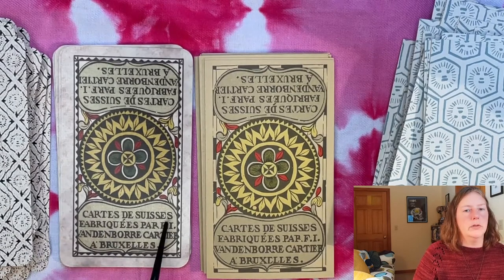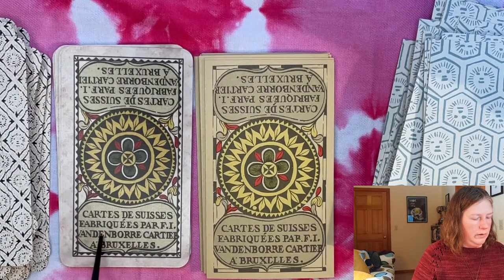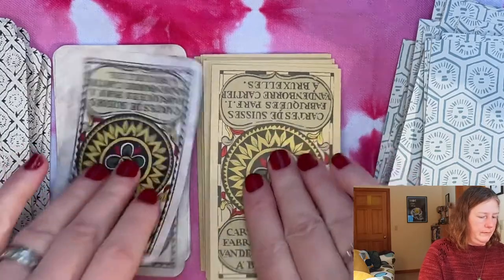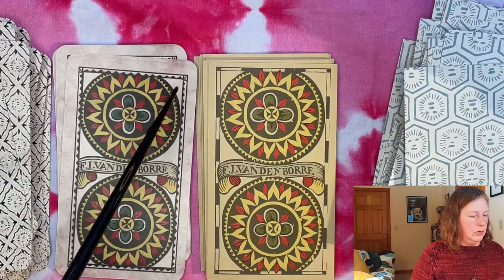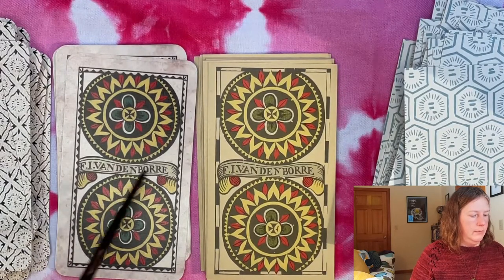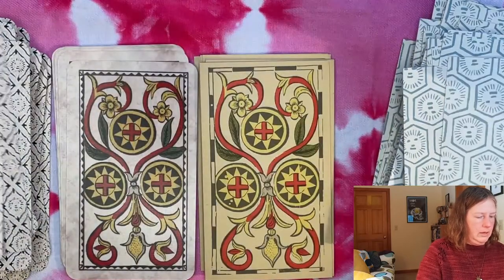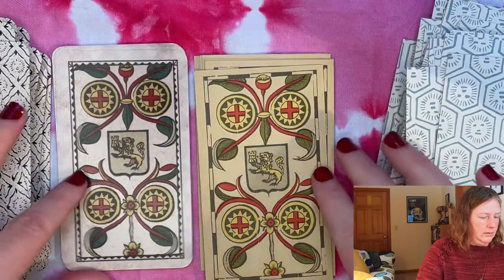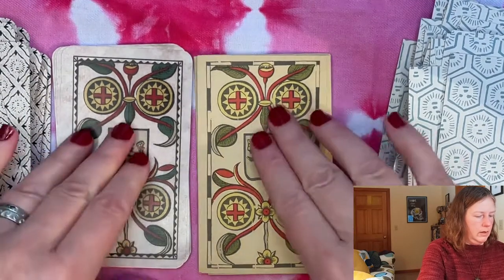Finally our Coin suit. This has the traditional attribution often found on the Two of Coins: it says 'Swiss cards made by F.I. Vandenbor, card maker in Brussels.' Then you have F.I. Vandenbor again on a sash — in this case just straight across rather than between the two coins. You can also see the Swiss cross on these coins.